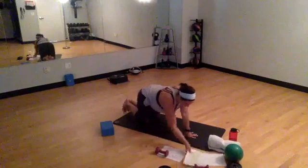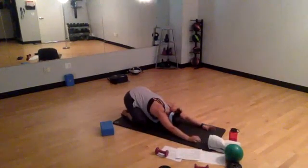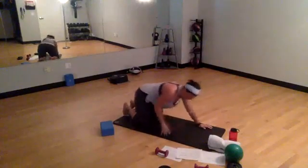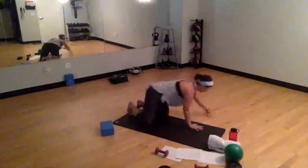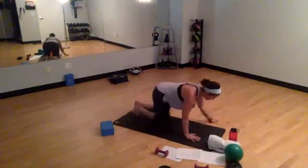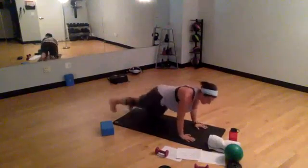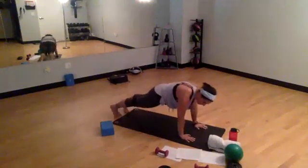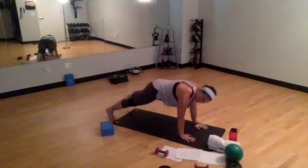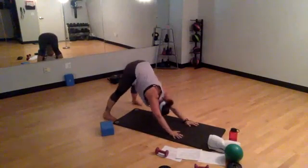Rest. Step back into child's pose. Right back out. Curl those toes under. Roll up into a plank. Engage those abdominals. Walk the feet out wide for a wide down dog and drop into that down dog. Push those hips high. Pull those abs in. Roll up on the tiptoes. Then come out to your plank and you're in a wide stance plank.